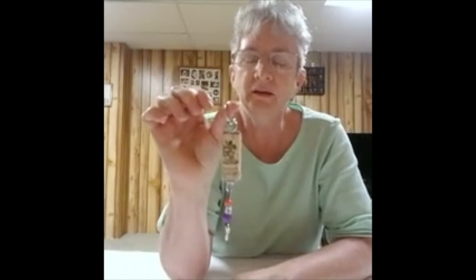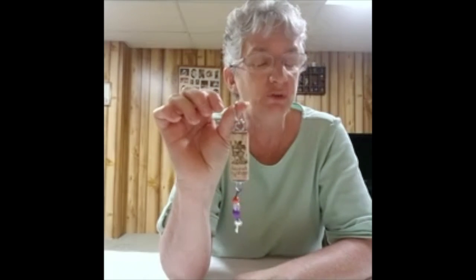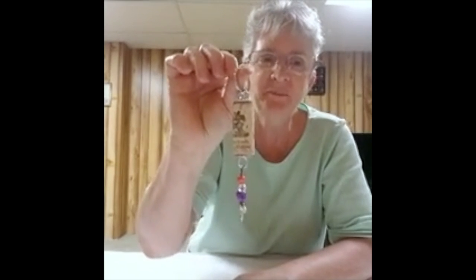If you care to, leave a comment and when you've made yours, I'd love to see what your wine cork keychain looks like. We hope to see you soon at the library. Bye!